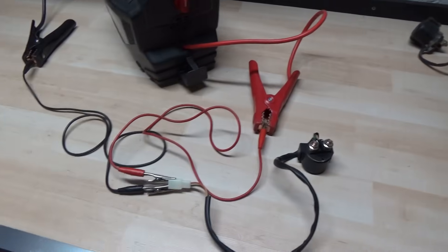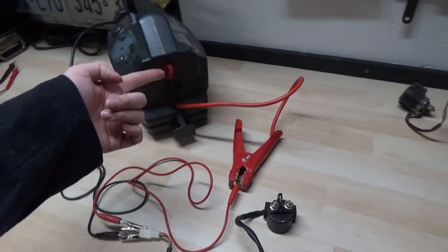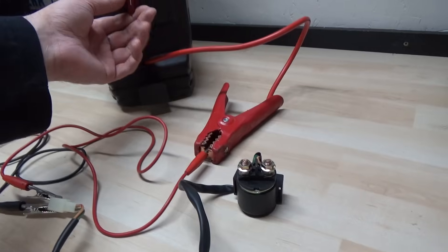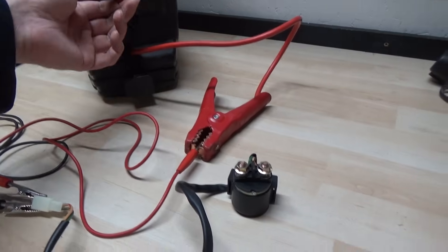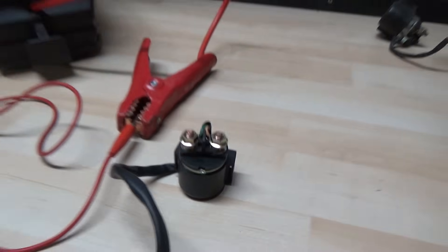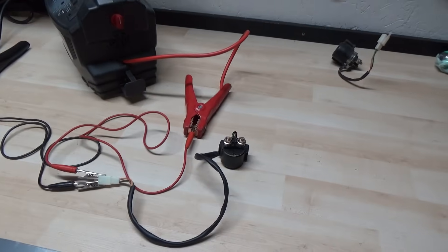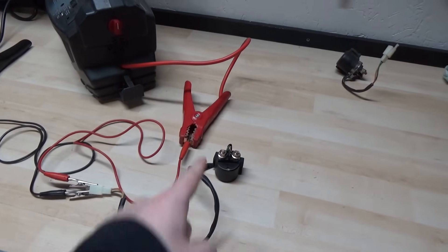I've now hooked up our new solenoid. When I flip this switch, you're going to actually hear that thing click and you're going to even see it move. That means when the 12 volts goes from the battery booster into the solenoid, the magnet is picking up that plate and connecting those two terminals. Now a lot of people, when they get to this point, would stop their testing and say the solenoid's good to go — let's get it back on the machine. But there's another test that we can do.